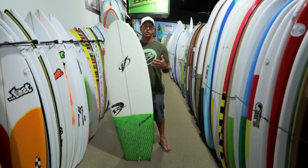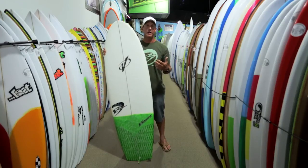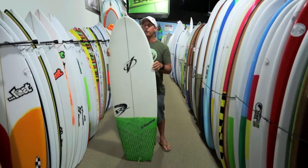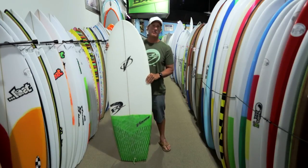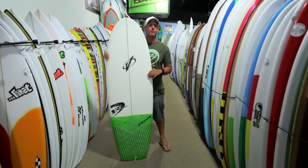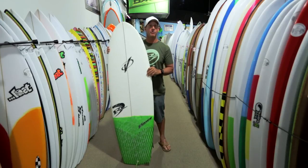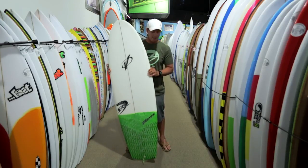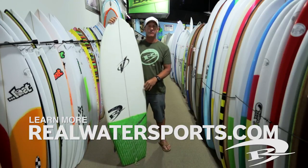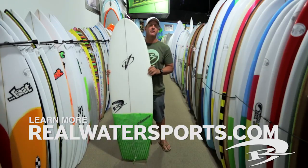The feeling of this board: you catch a lot of waves, you go incredibly fast down the line in very average to complete junk surf. If you do get a hollow section of the wave, it will still hold in. It just makes a good time out of a bad time — that's the bottom line. So if you want to feel what it's like to go about 78 miles an hour on a one-foot wave, this is definitely a board you should check out. That's the Werner Mini Simmons. We have them here at Real in all the sizes. Give us a call or post your comments below. Thanks for watching.